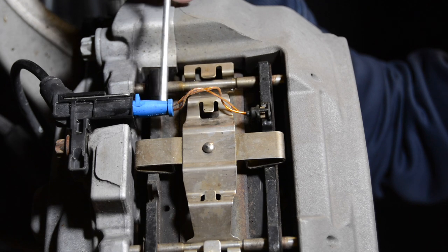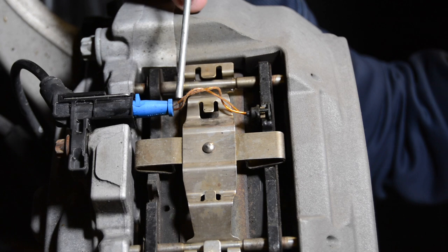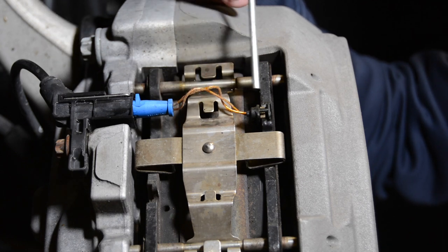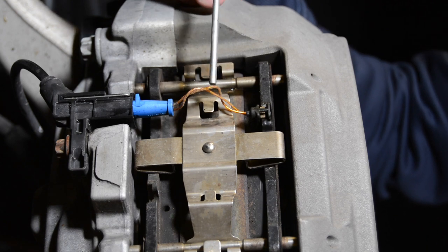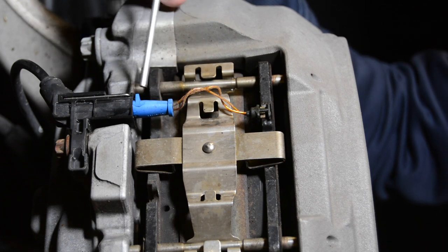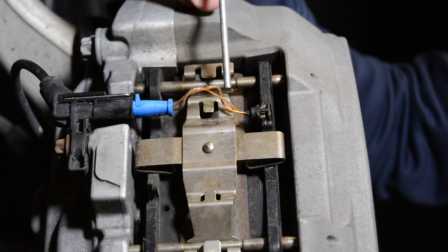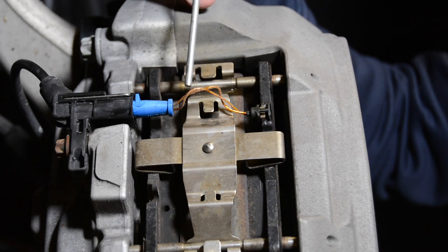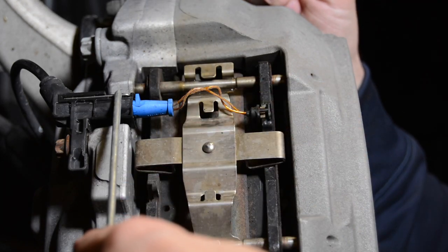Now let's take our sensor out. This sensor should measure basically no resistance — it's a wire loop. The wire goes in and loops back. When your brake pads wear out, it wears through this wire until it breaks. The computer is looking for a break in the signal — it sends voltage through and expects it to come back. When it doesn't get the signal back, that's when it trips the light.